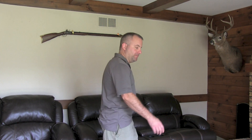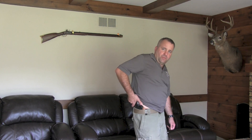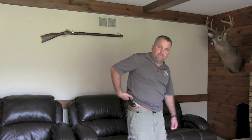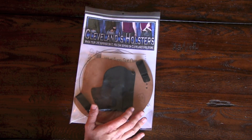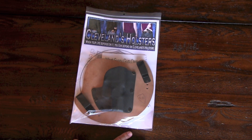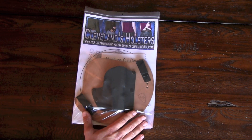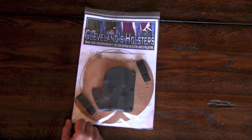Hey folks, I have a new holster I want to show you. It's from Cleveland's Holsters and it's a tuckable holster. Here it is — made right here in Milwaukee. His name is Bobby Cleveland, and a buddy recommended him to me, told me they're very comfortable. I had to give them a try, and I'm a huge supporter of local businesses. I've heard he makes a great product.